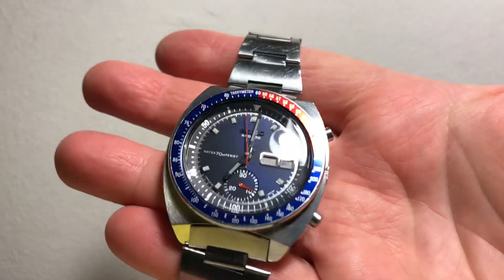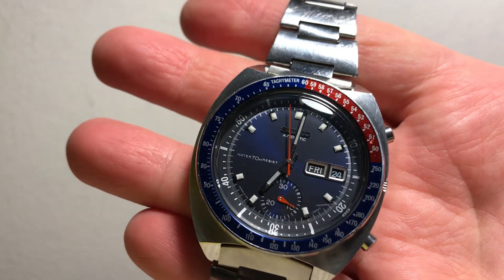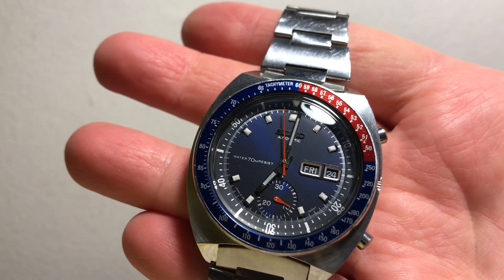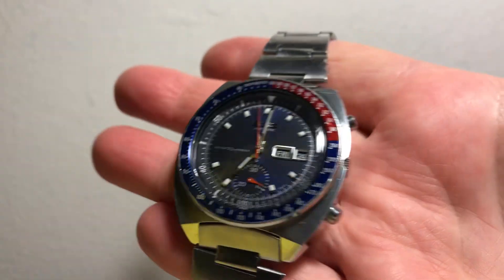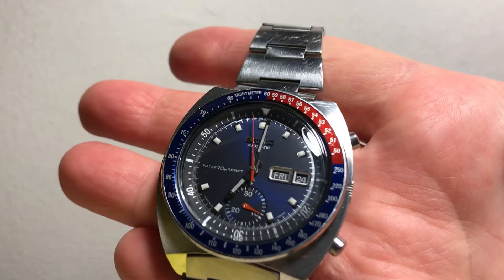Here's the watch. You can see the dial is really nice. All the loom plots are white and the hands as well — no signs of corrosion or anything like that on there.